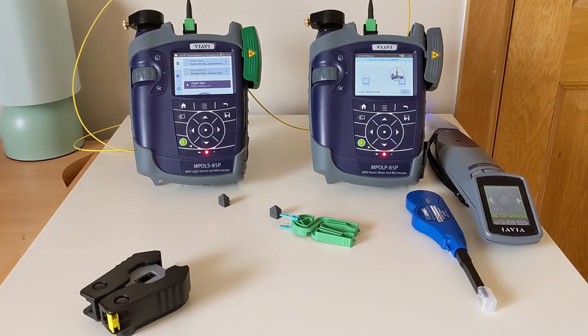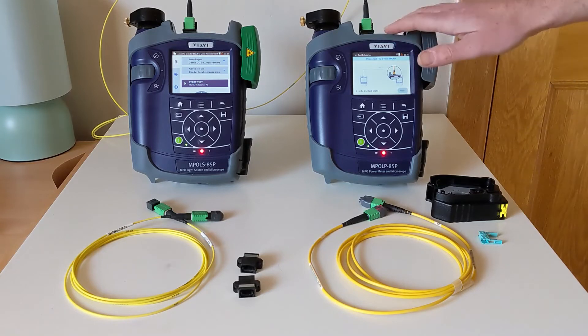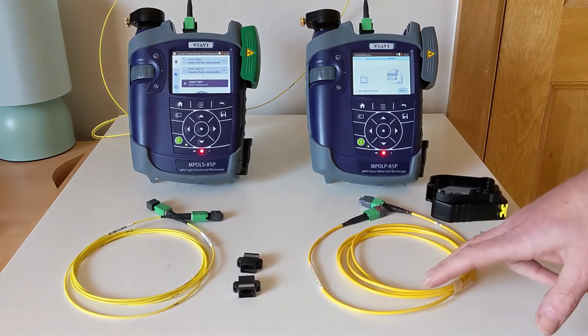Now I'm going to go on to the verification step. In order to verify our reference, we are going to combine all three of these cords together: TRC1, which we've already been using, plus TRC2 and the cable under test.